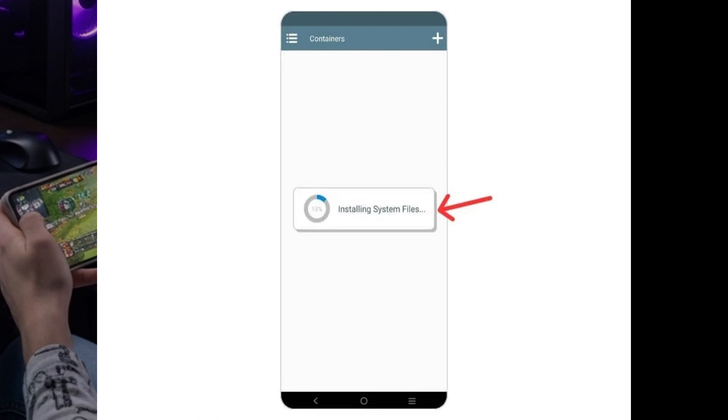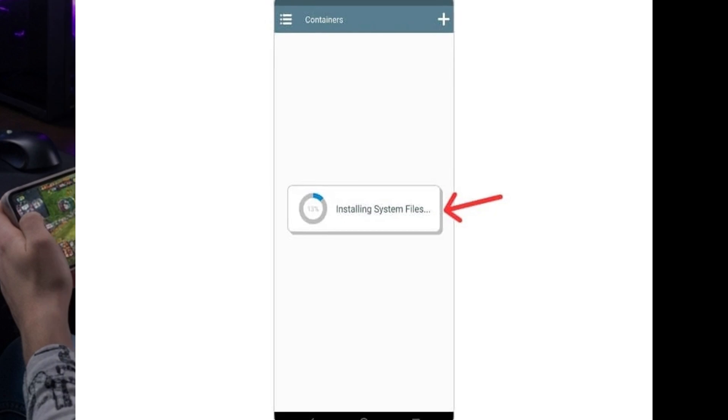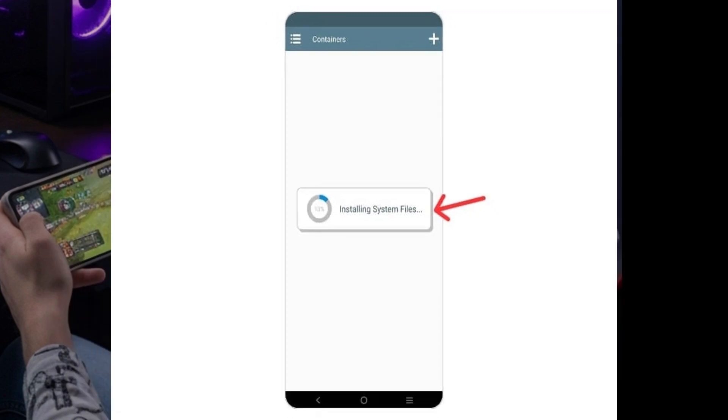Once you've got Winlater installed, go ahead and launch the app. It might take a few minutes to get everything ready the first time you open it — that's totally normal, it's just setting up its environment. Don't worry, this only happens once during the initial setup. And after that, you're good to go.